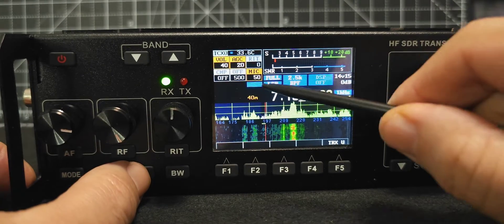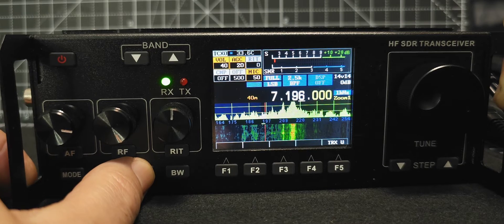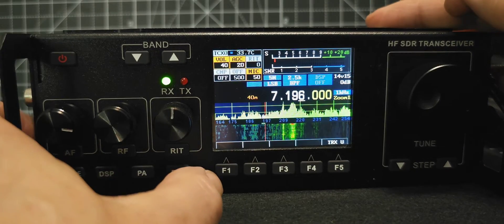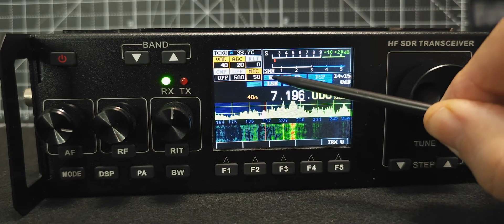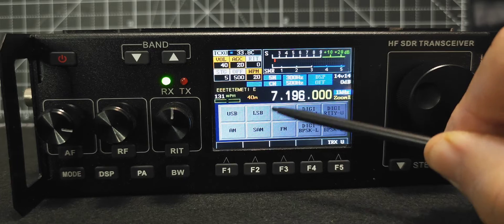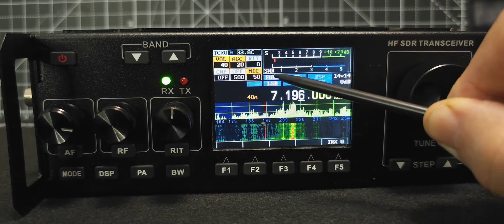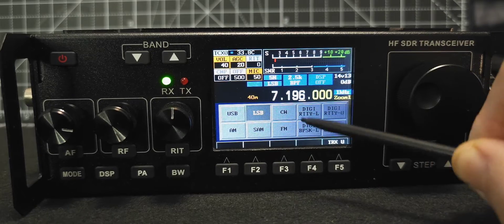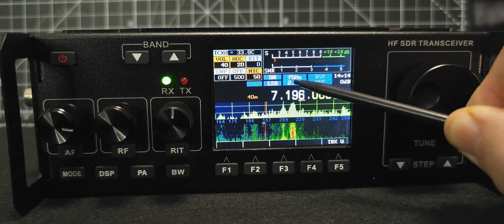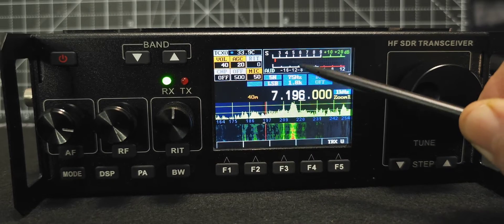Next, let's move to the PA button. Press it and we're cycling the power: five watt, two watt, one watt. LSB is underneath. A lot of these parameters can be changed within the main menu — you select down here — but we're not doing that in this video. Tap the mode and you get this grid. To the right of that, 2.5 — that's your bandwidth. A lot of these things are configurable within the main menu.